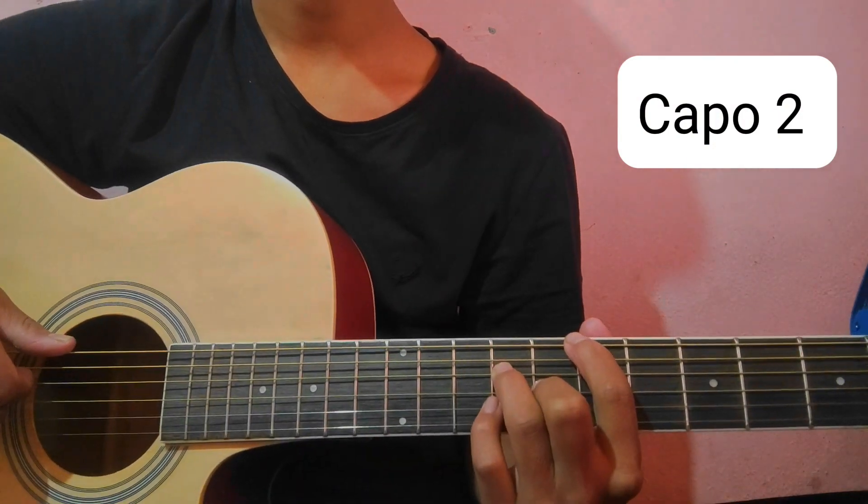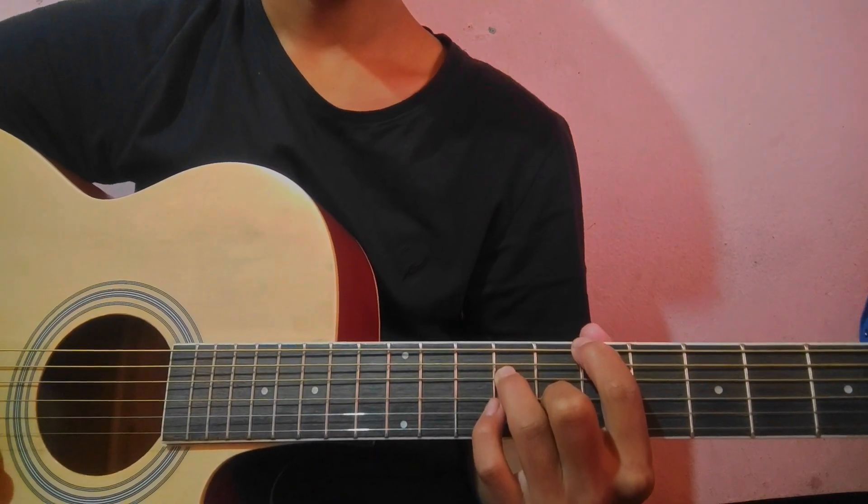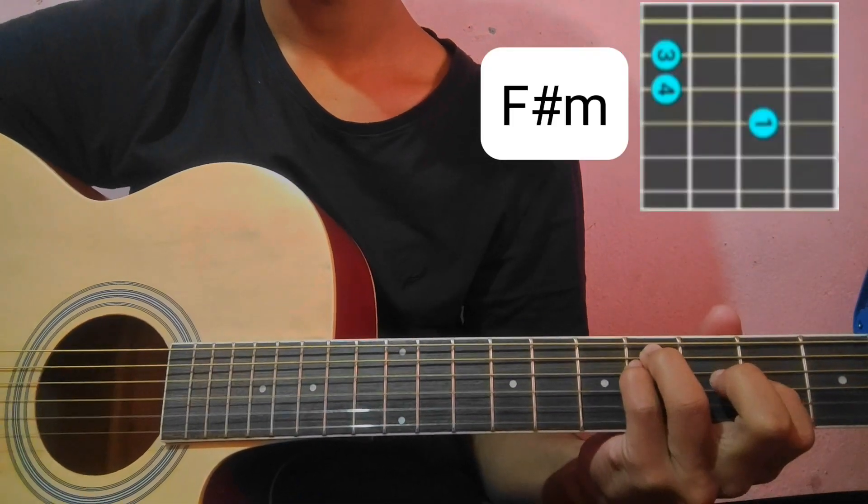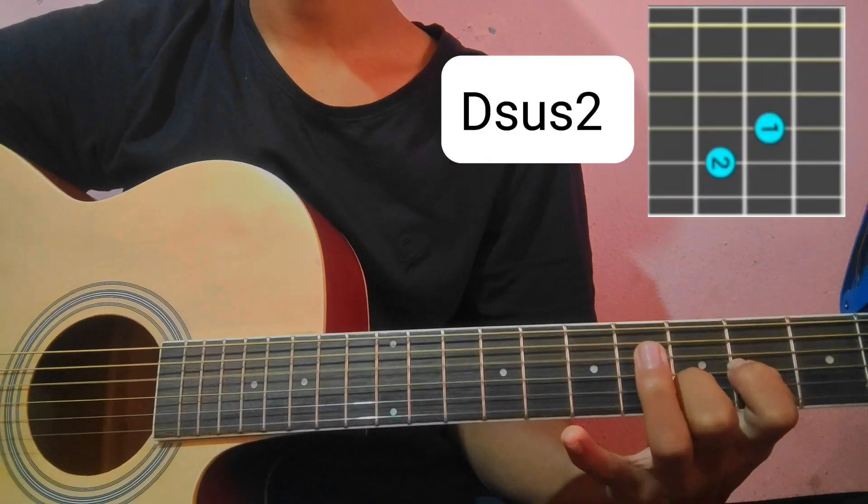Let's go to the first line. The chords are: Asus2, E over A, and F sub minor, and Dsus2.